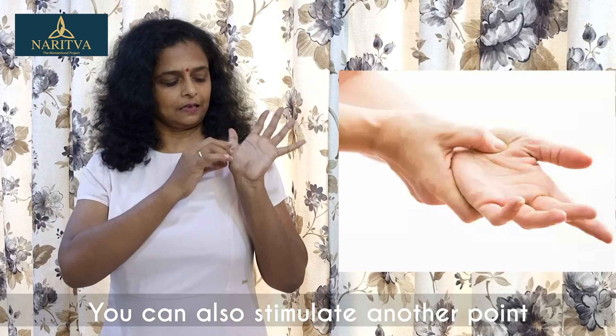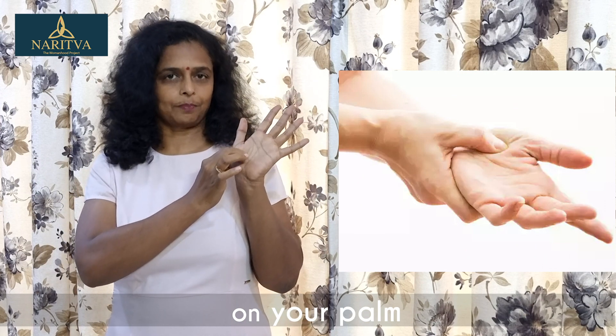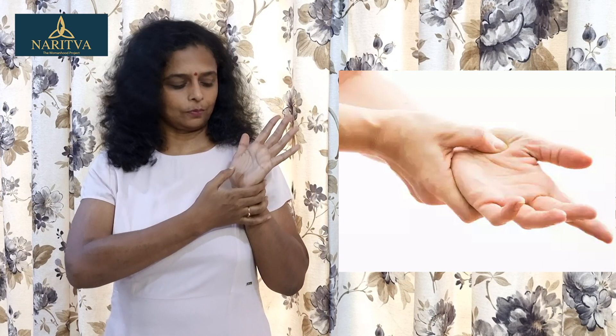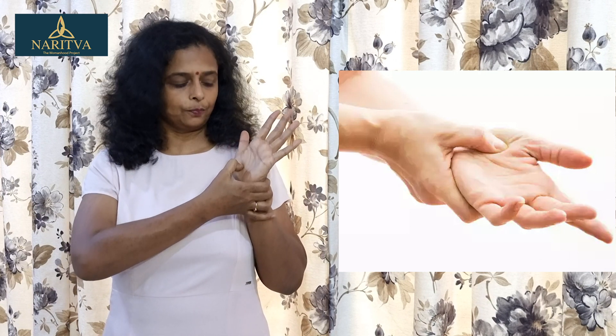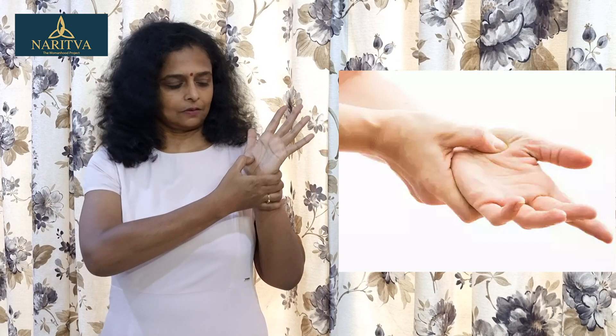The next point is located at the thenar eminence of your palm. This is not on the regular meridians of acupuncture, but when you push this point it is very effective to open up your airways.